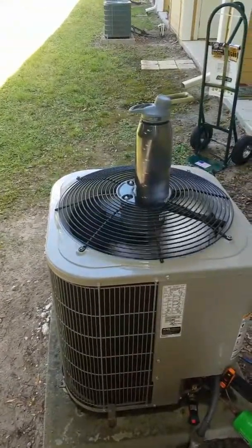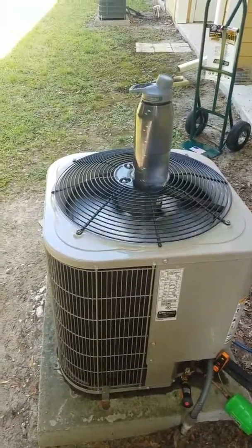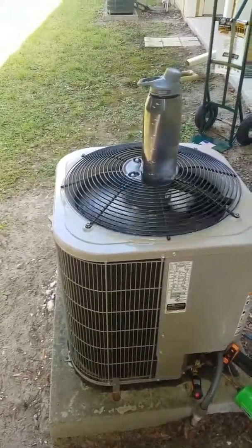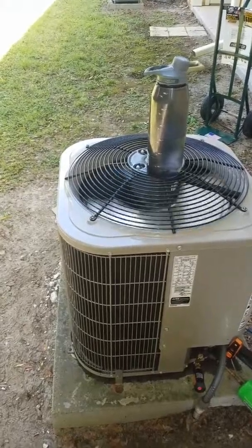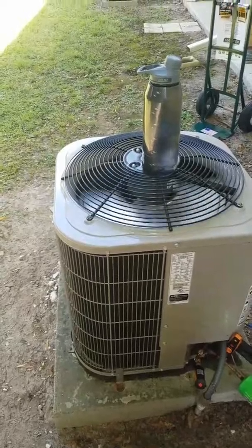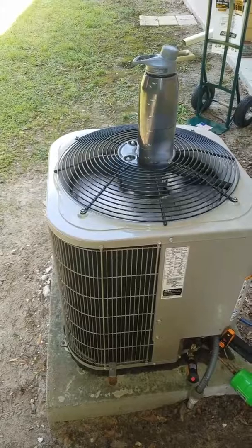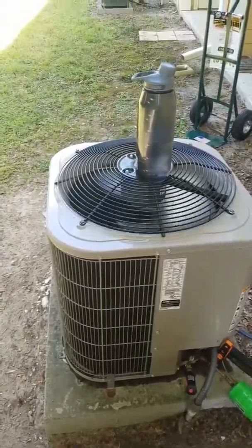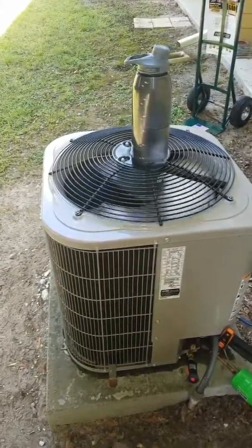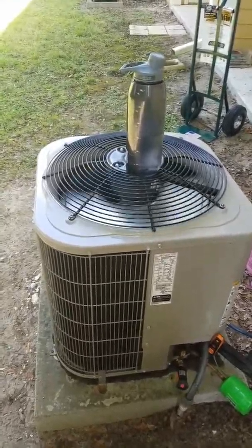I'm not super impressed with the Fieldpiece vacuum pump on this one. It took about 35 minutes to get to 500 microns, but I'll say I didn't use an Iso-log and maybe I should have. The oil was clean. I just expected more — but for a longer line set in a whole split system, I guess 30-35 minutes is respectable. Alright you guys, hope everyone has a good day, weekend, week — depends on when I post this.